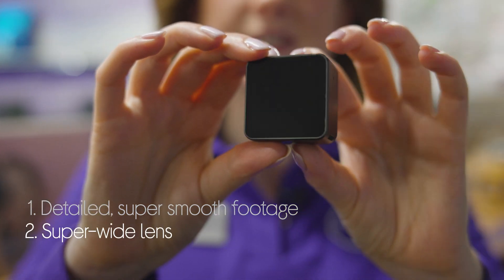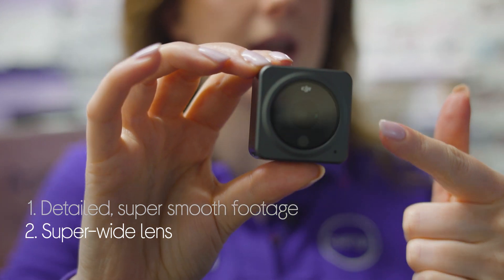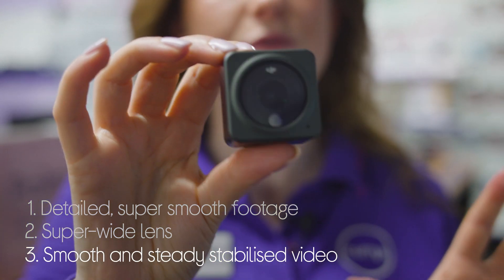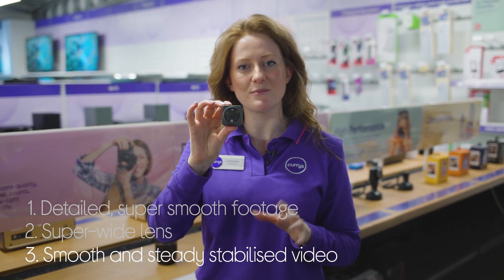It makes sure everything fits into the frame so nothing gets missed, with a super wide lens. And you get steady footage even when the camera is moving around, with video stabilization that irons out any bumps or shakes.